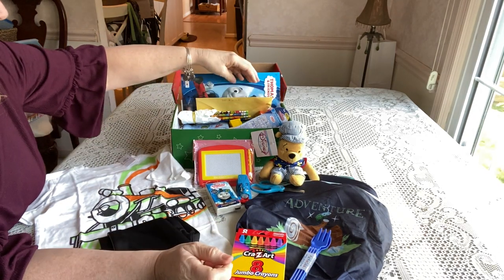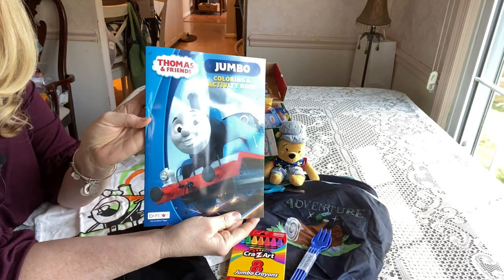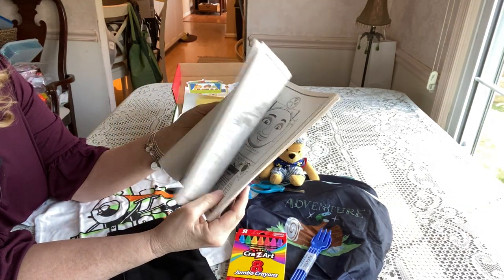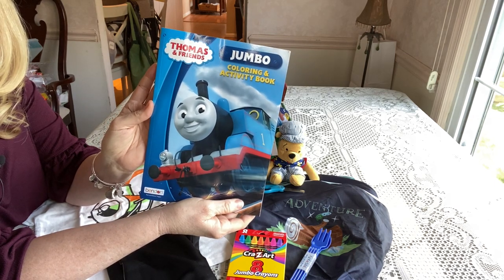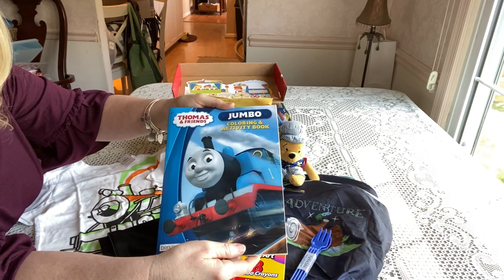He has a Thomas and Friends jumbo coloring book that I think I got at Michael's. I had a hard time finding a Thomas the Tank coloring book — I don't know why, because it used to be so popular when my kids were younger.